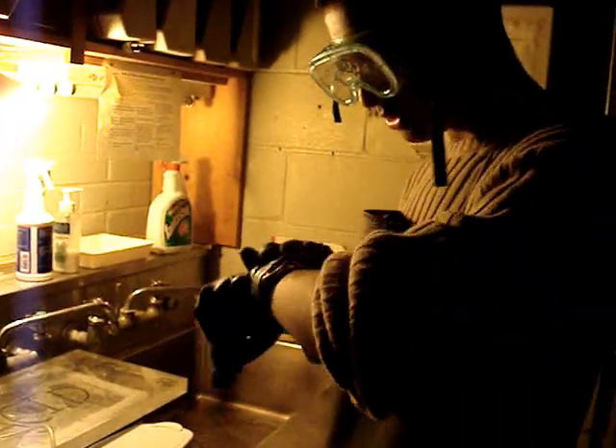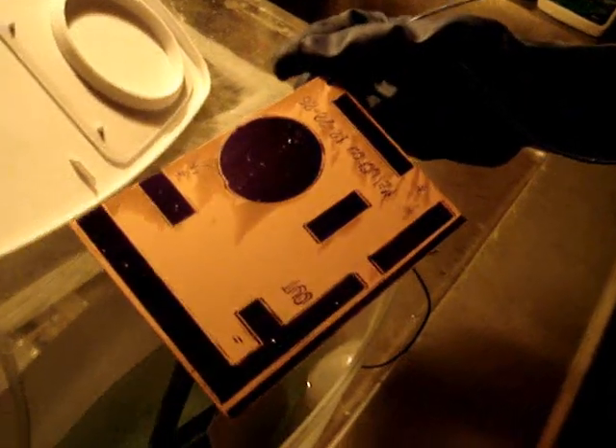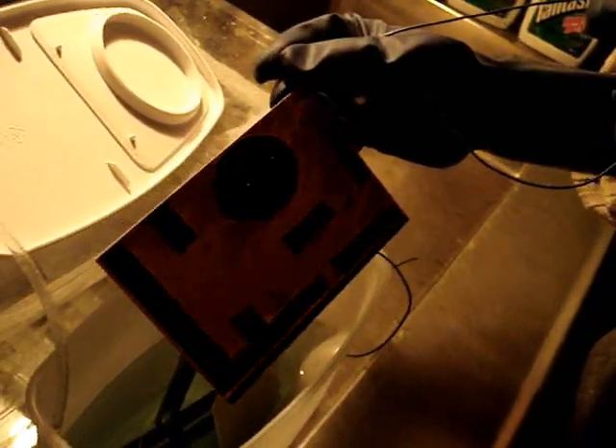It's been about one or two minutes, so we're going to check if the board started etching. We have to take off the pump first. Pump off. Take one out and take a look — put it in the light. See the dullish red color? That means it's etching properly. We're going to put it back in and wait for the rest of the 20 minutes.